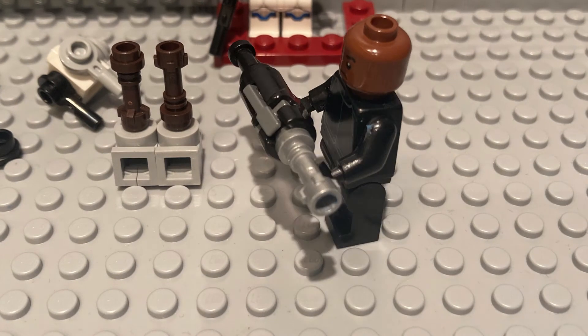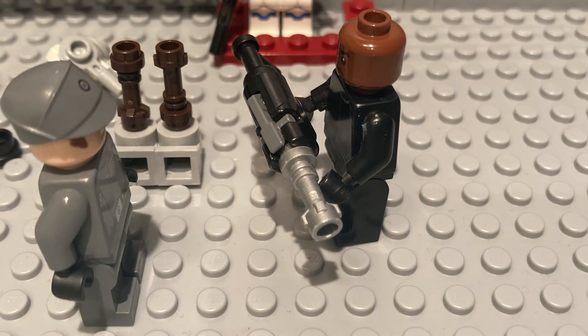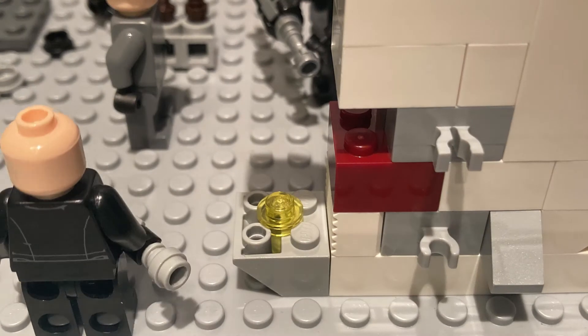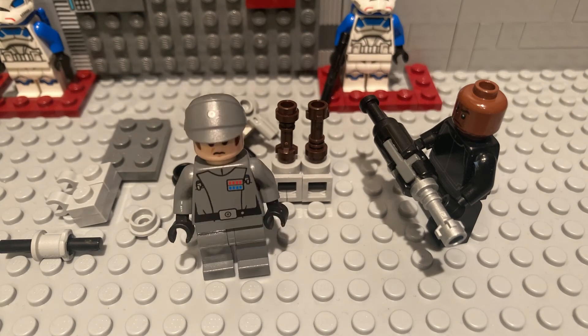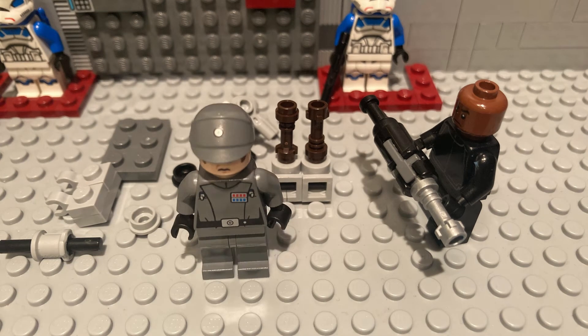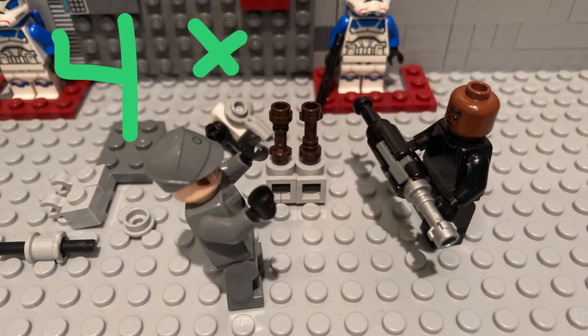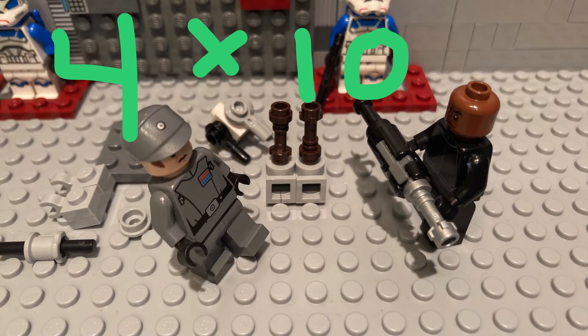What are those? Those eyepiece lenses are what you look through, and in this case they have a magnification of 10 times. You figure out your magnification by multiplying your eyepieces by your objective lenses. So if one of our objective lenses had a magnification of 4 times, you would do 4 times 10, which gives you a magnification of 40.